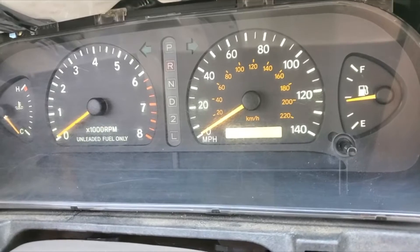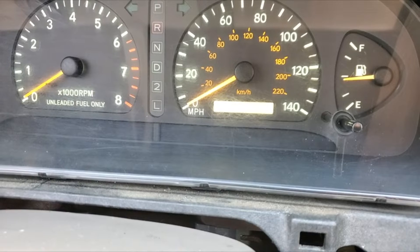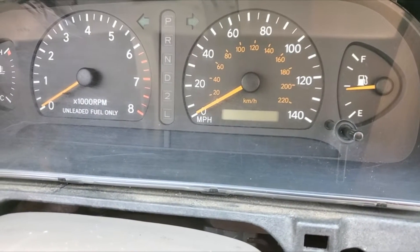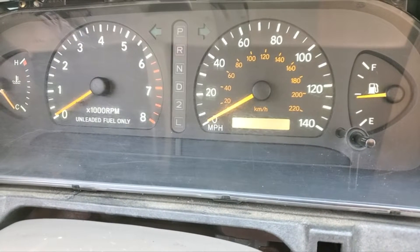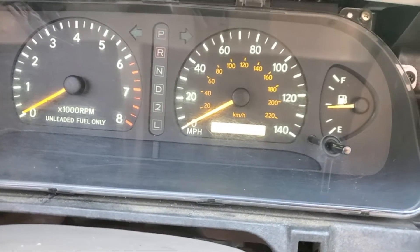I know they look yellow and kind of washed out, but they don't look that way at all without the camera. But they're dimmable — that's all the way down. They do go quite bright.